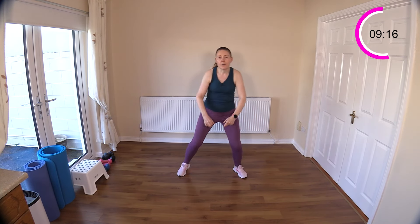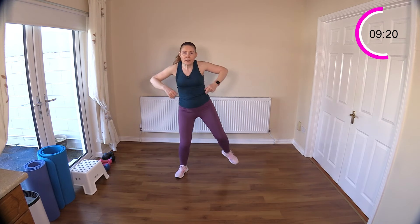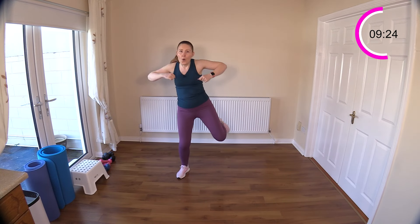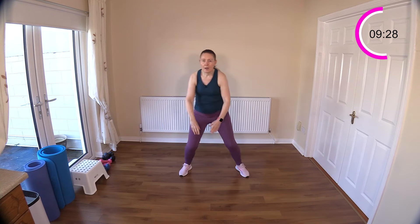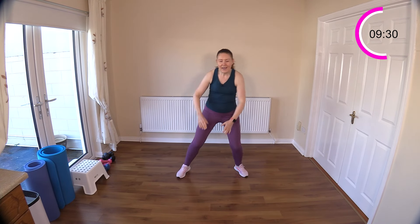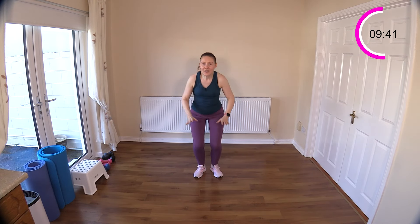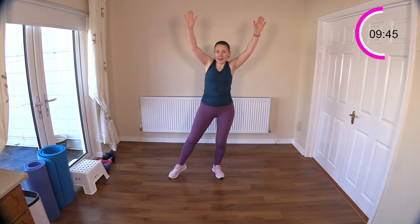Upright row — this set is really shooting the heart rate up, keep breathing, nice big deep breaths. Drive those elbows up high, feel those posture muscles working. Kick it out, kick kick — come on, you can do it! Well done. Last move of set one — repeat it — then star jacks, sit down, tap it out. Reach up, nice high reaches up to the ceiling, step and reach.